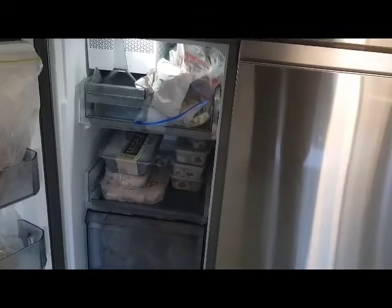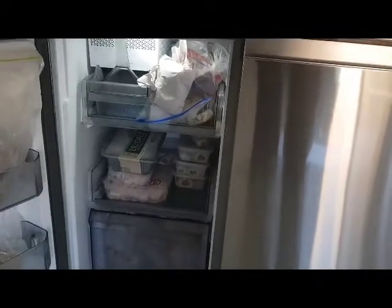My wife particularly likes the freezer — the space, as well as the actual ability to have a look at the products you have without them being covered up in a bin, so to speak.